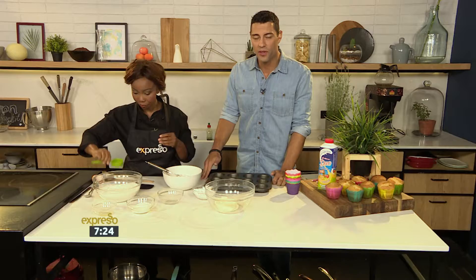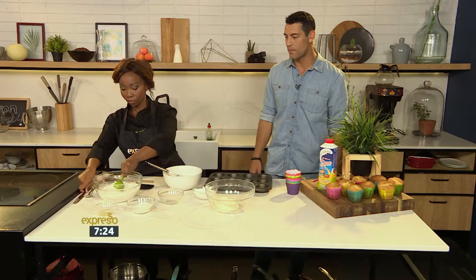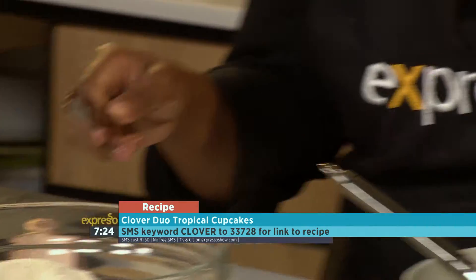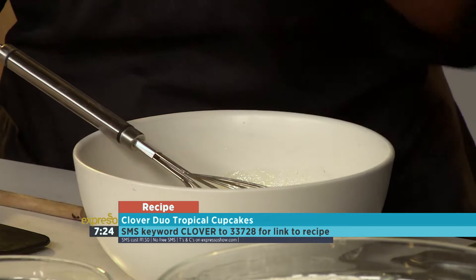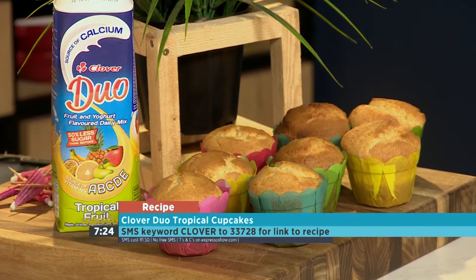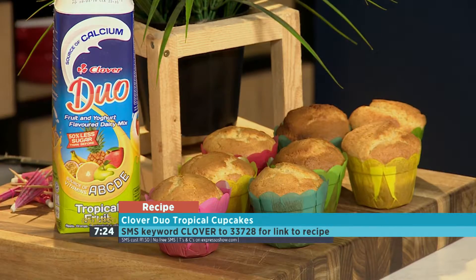If you want to get your hands on the recipe to these beautiful Clover Duo Cupcakes, perfect for the weekend and something for the whole family to enjoy, SMS the keyword Clover to 233728. We'll send you a list of ingredients and a link to the recipe that you can follow.